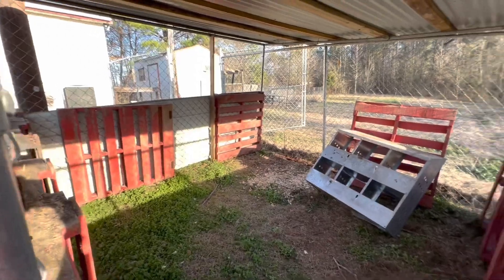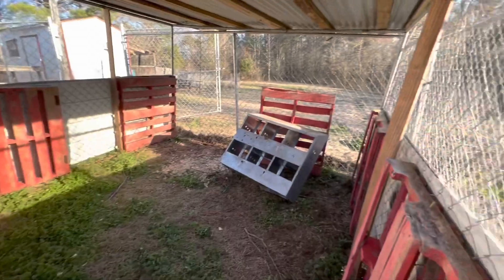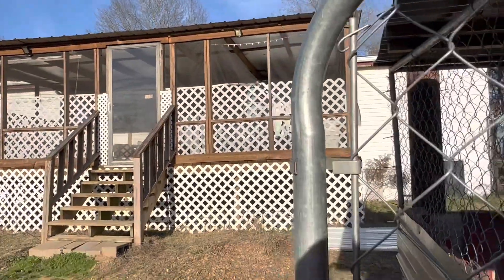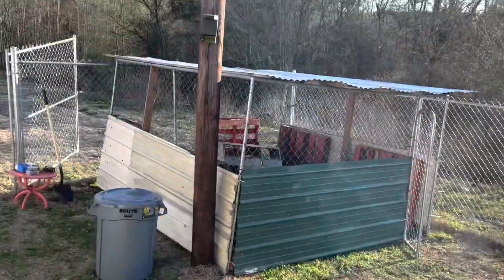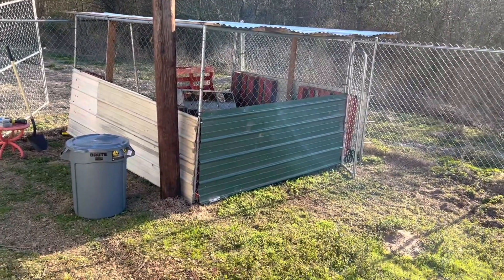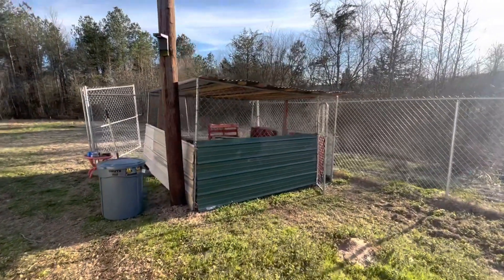So this is the coop so far. The girls are all in there — let me see if I can get a shot of them for you. There they are. We're gonna put them in there because that's their coop. They've just been on the back porch because that's the only place we could have put them for right now, but this is their coop.